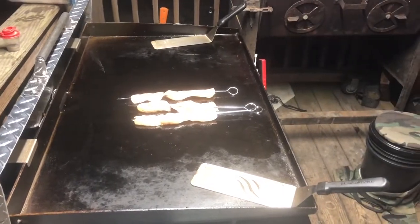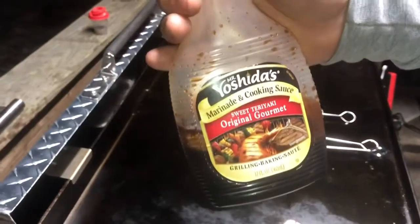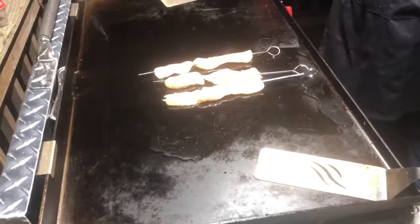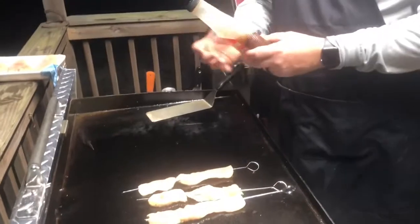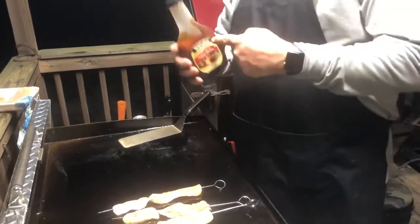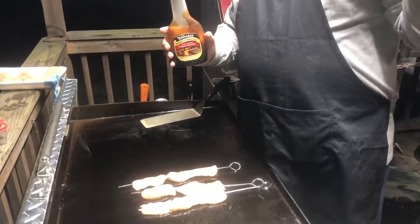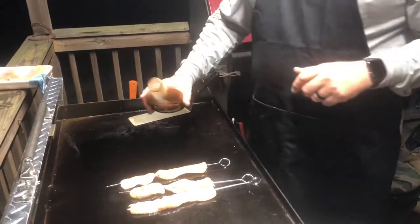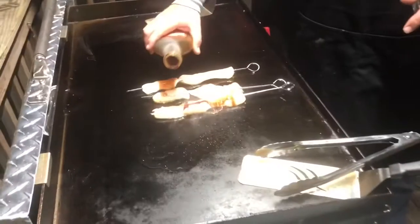How about some Yoshida's sweet teriyaki? I'll see if Amazon sells this — if they do I'll put a link below — but you can pick this up at your Kroger or Walmart. I keep this stuff on hand in the refrigerator all the time, it's a great thing to have.